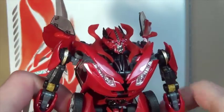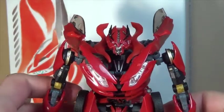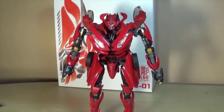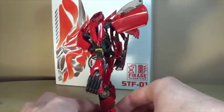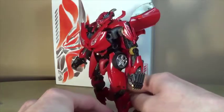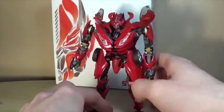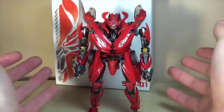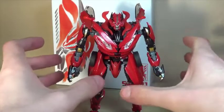Bring up the shoulders, pose him however you want — and that is Farage in his robot mode! My god, that is a complex transformation. With everything going on here, I almost prefer they had cut corners, considering this is a $60 to $80 toy. But all that complexity makes for a nice looking toy — it looks like Dino from the film. There's back kibble, which is unfortunate, but everything else looks pretty good.